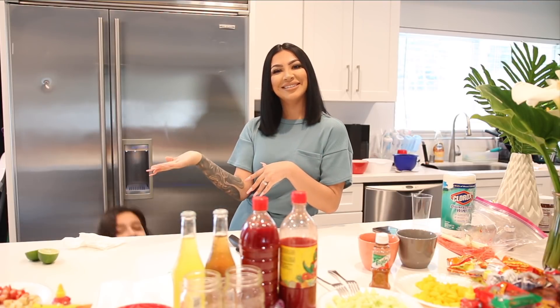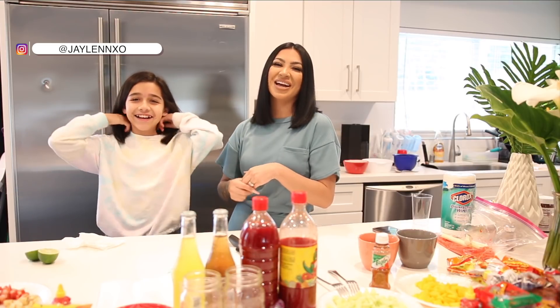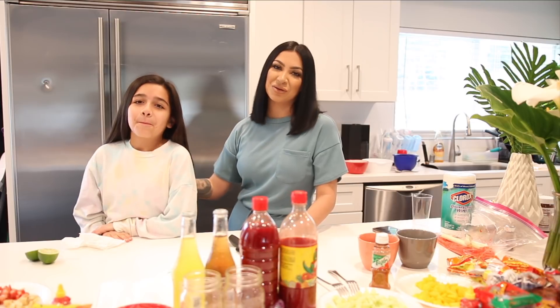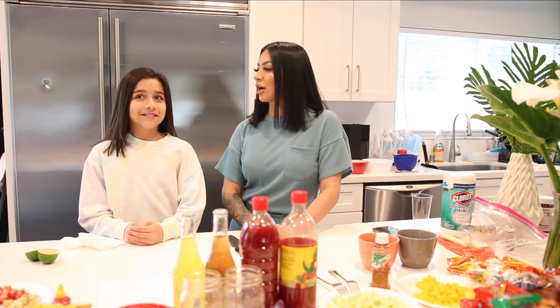For today's video I do have a special guest joining me by the name of Jaylene XO. For those of you guys who do not know who this little person is, she is actually my little niece — my sister Vivian's daughter. You guys have probably seen her on my vlog channel and on my TikToks.